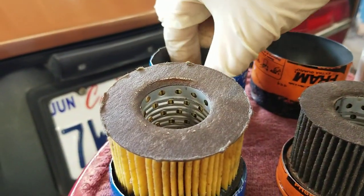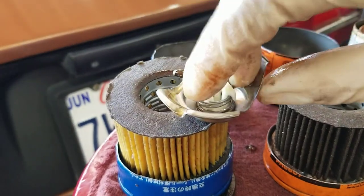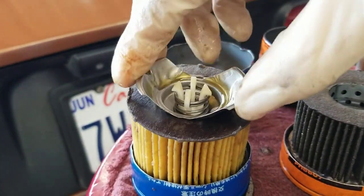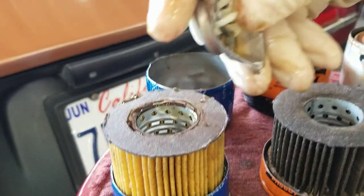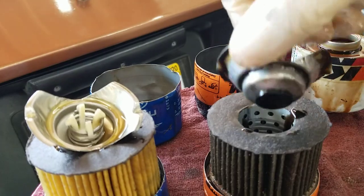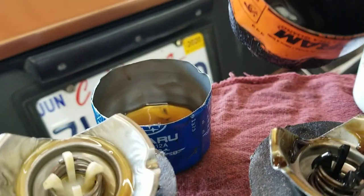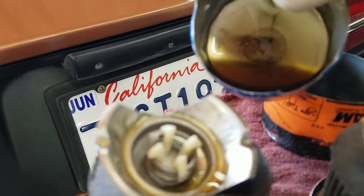By the way, this is the made-in-USA Subaru. This is the bypass valve — kind of ho-hum. It's exactly identical to the Fram, just different color plastic. And the metal is very thin on the canister — super thin.